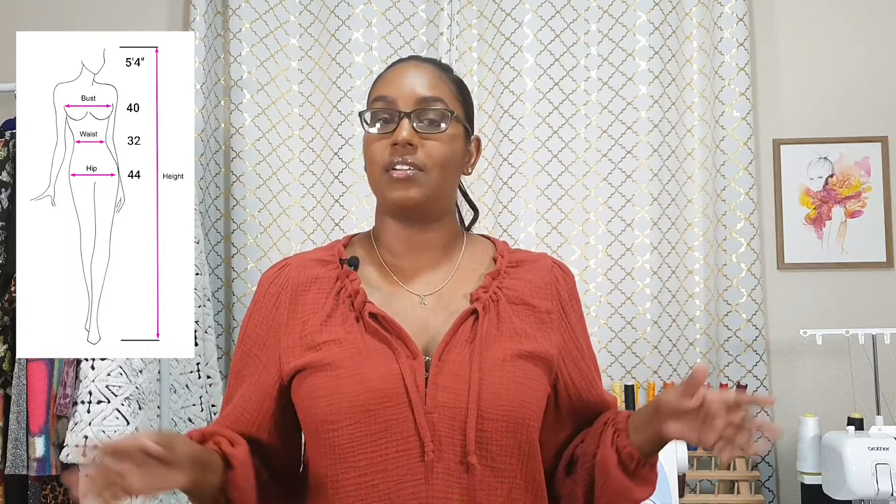To be honest, I don't even think you need to take the waist and hip into consideration, because once you choose your bust measurements, it flares out — it gets gradually bigger as it goes down. My measurements on a good day are 40, 32, 44, and according to the size chart, that would put me at size 12. Size 12 is designed for somebody with a 40 bust, a 32 waist, and a 42 hip.